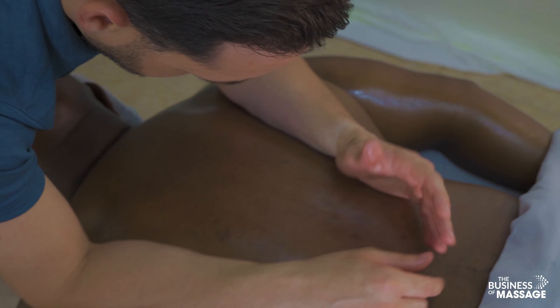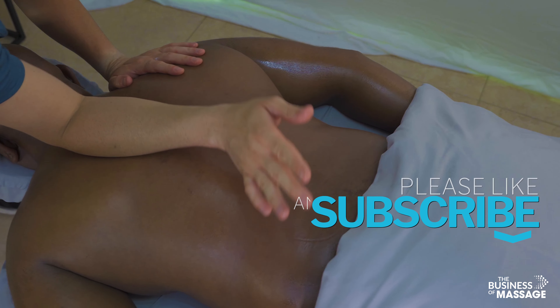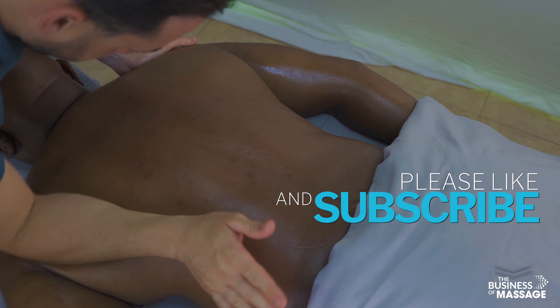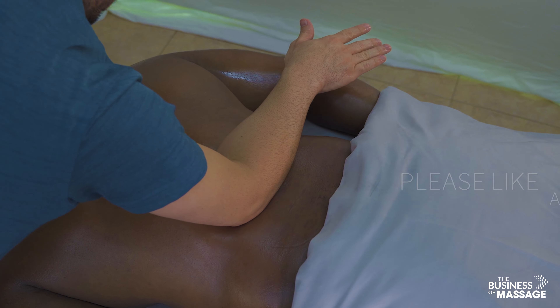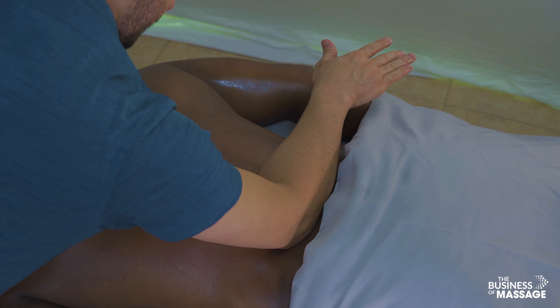Just a nice back and forth there, rolling. Remember to use the meaty part of your forearm — it's not really an elbow technique, it really should be called a forearm technique.